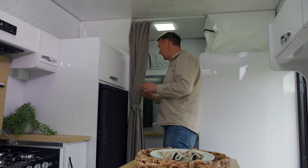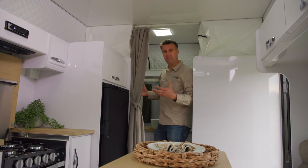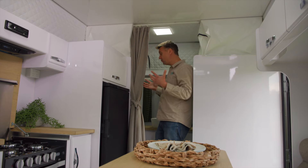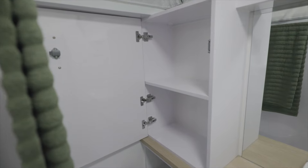That shower setup looks pretty neat. For what is a fairly limited space, this bathroom feels reasonably spacious — they've fitted quite a bit in here, including linen storage, which I think is a bit of a plus.